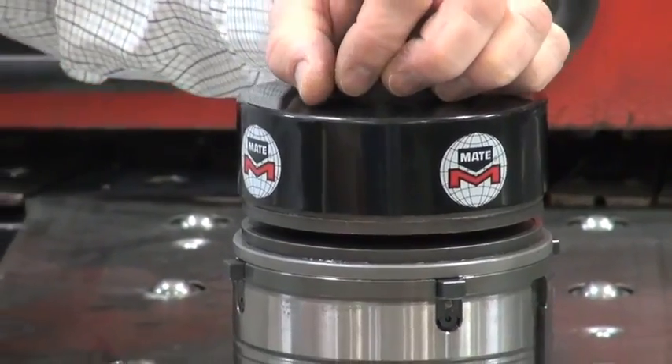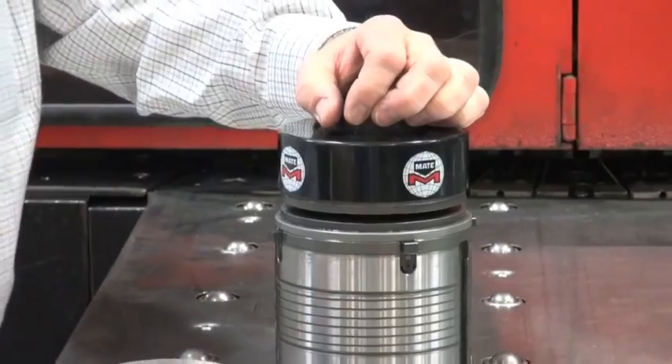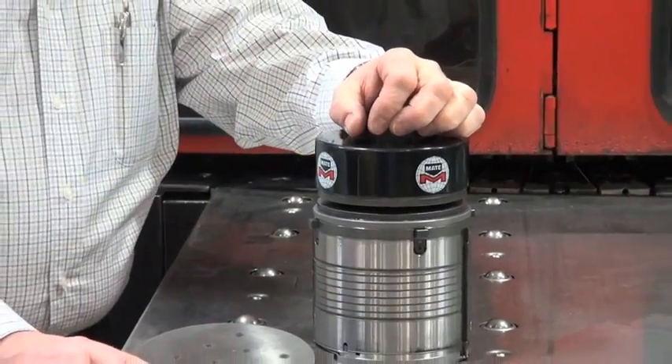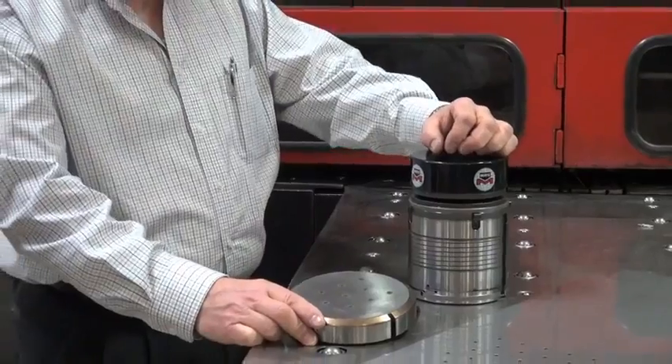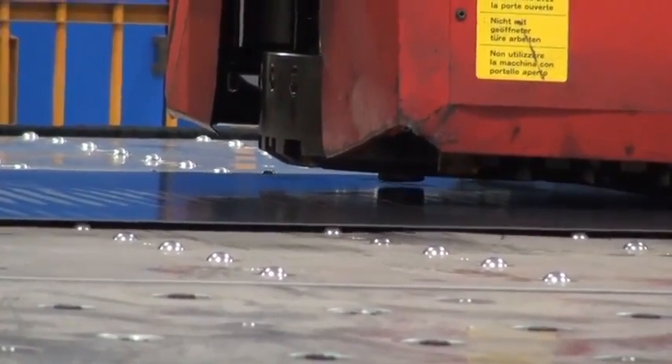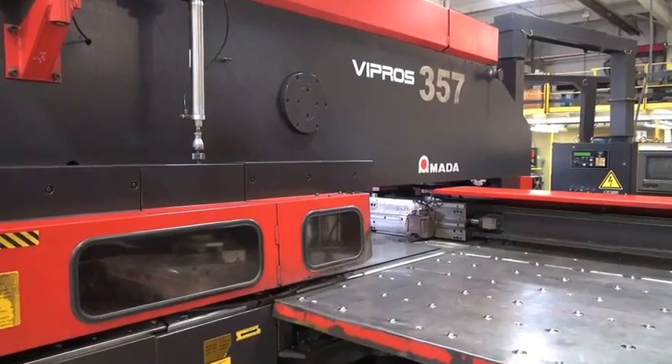Also, mate's tool design assures DDoS of top punching quality. The tools are made of mate special steel formulation that resists the abrasive effects when punching stainless steel. These mate tools have specially heat treated punches precision machined with quarter inch back taper to reduce friction.